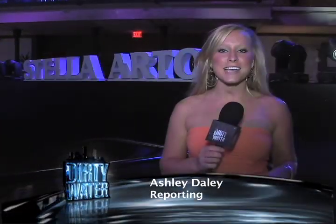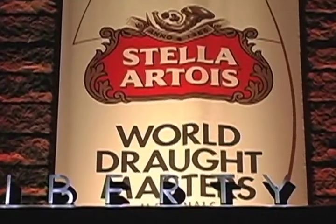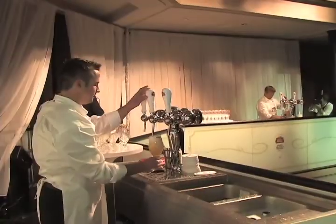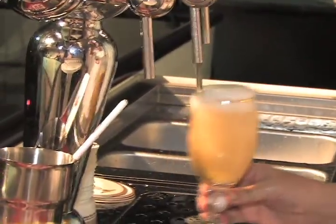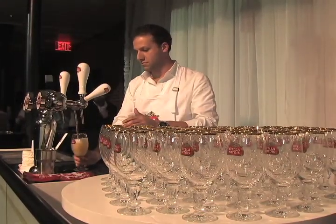Welcome to the 2010 Stella Artois U.S. Draught Master Final. Tonight, 16 Draught Masters from around the nation are competing head to head at the Liberty Hotel in the heart of Boston, Massachusetts. Each competitor will perform and be judged on this centuries-old Stella Artois signature Nine Step Pouring Ritual.